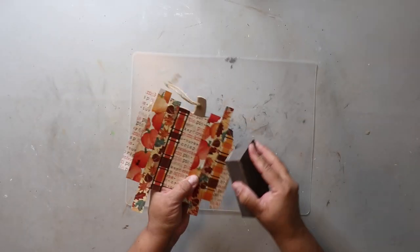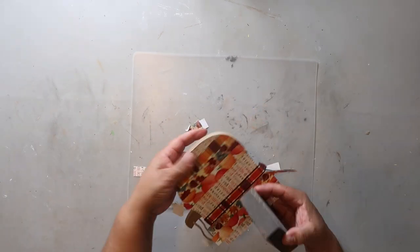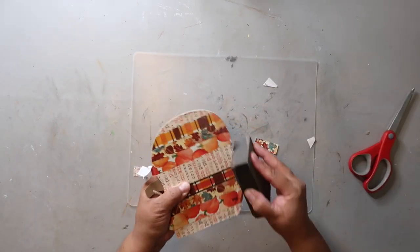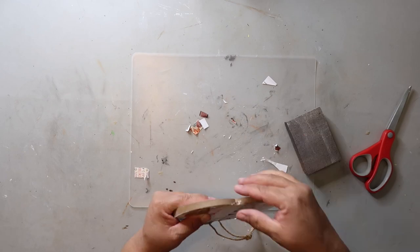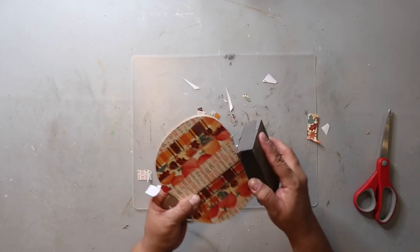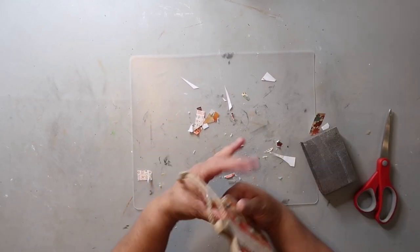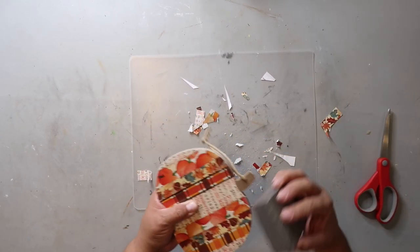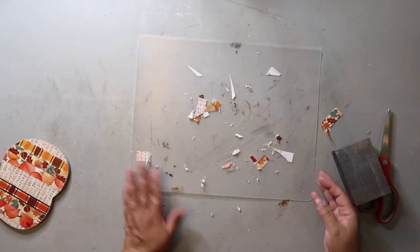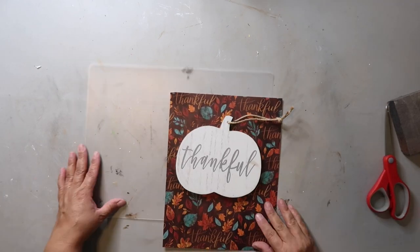Now that it's dry, I did put a coat of Mod Podge all over the top, and now that it's dry, I'm just taking my sanding paper and going around the edges instead of trying to cut it off. I have found that using the sanding block and sanding the edges works just as well, and I like how it turns out.